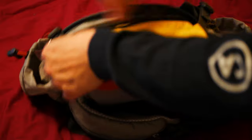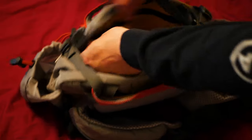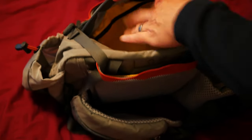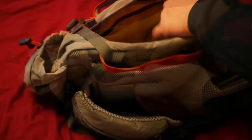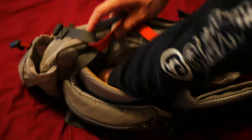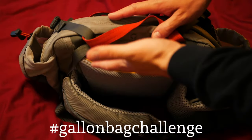Coming around to the front, on the inside of the main compartment you have a hanging pocket with its own zipper. In a pack this deep, I appreciate being able to keep keys, your pocket knife, or your phone hanging above the other stuff. On the very back you have a stuff pocket that goes all the way down — this is a nice big pocket and this is where my trash goes.